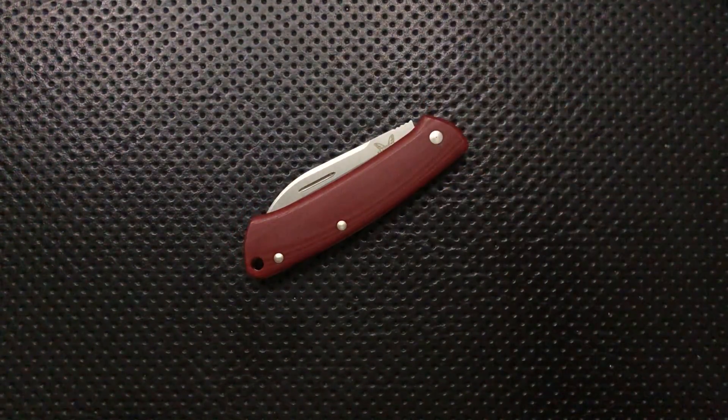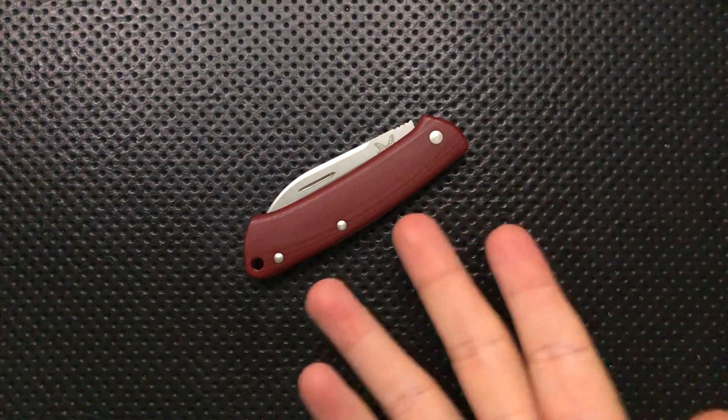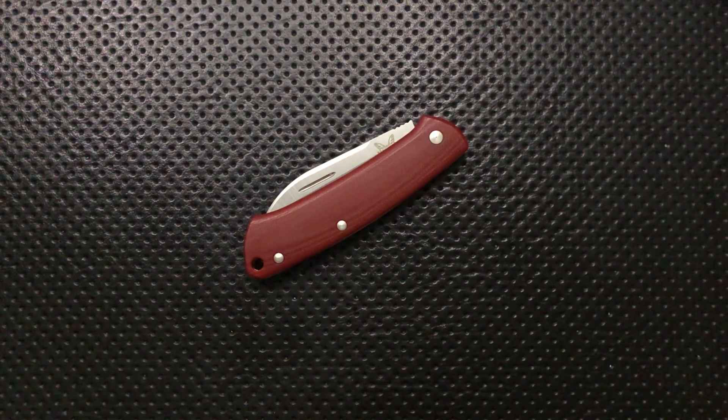Ugly-wise, honestly there's not really anything particularly ugly here. The price is getting borderline — if they raised it at all, yeah, ugly. But on the whole there's a lot of good here. Let's jump into the final conclusion.